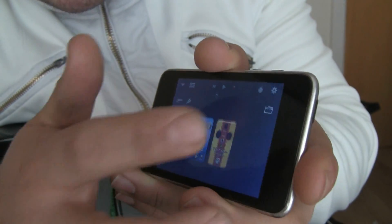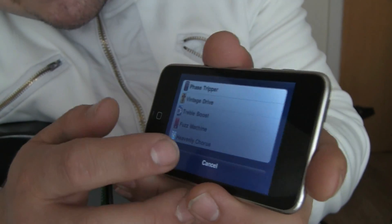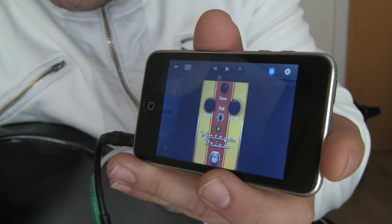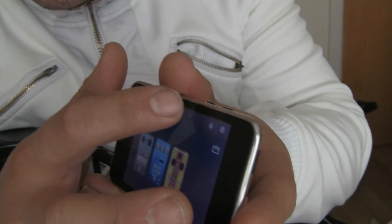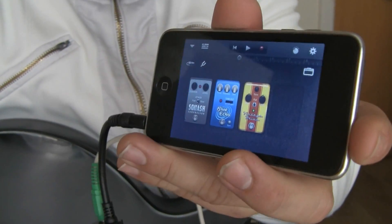You can choose and add another pedal here — just pick which one from the list. If you want to maximize them, tap twice as well and you have it bigger. You can record as well — there's an option in the corner where you can record your own songs.